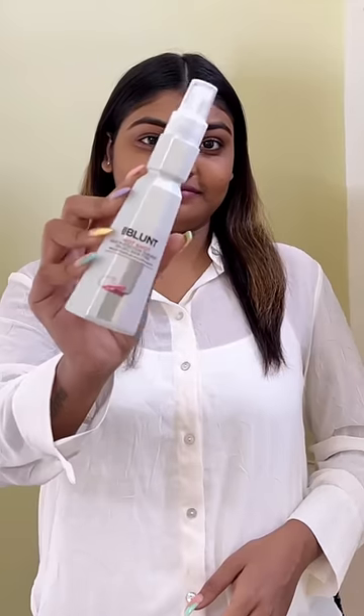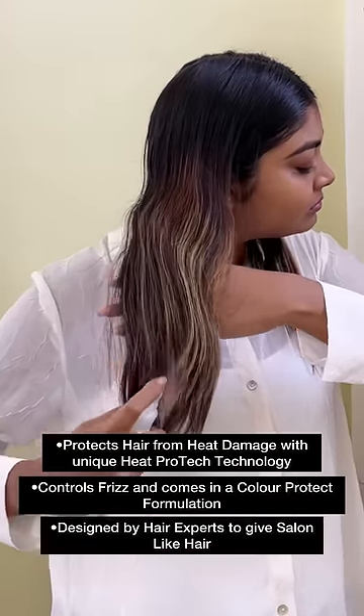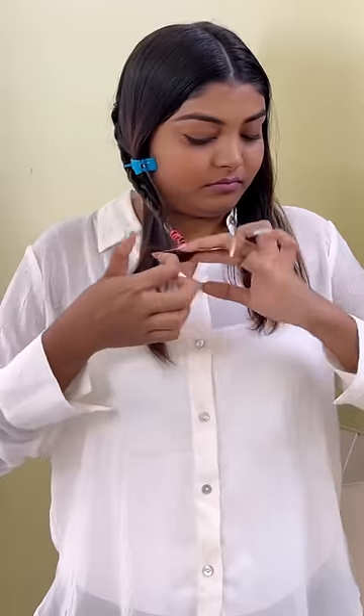After sectioning the hair in the back of the hair, I will apply B.Blunt's Hot Shot Heat Protection Hair Mist. Any hair styling tool that generates heat will damage our hair, and this will protect your hair from all the damage.